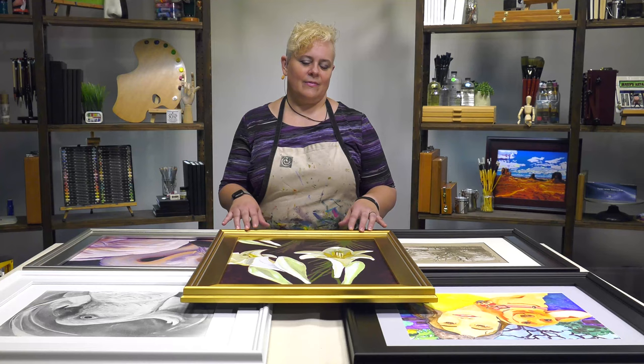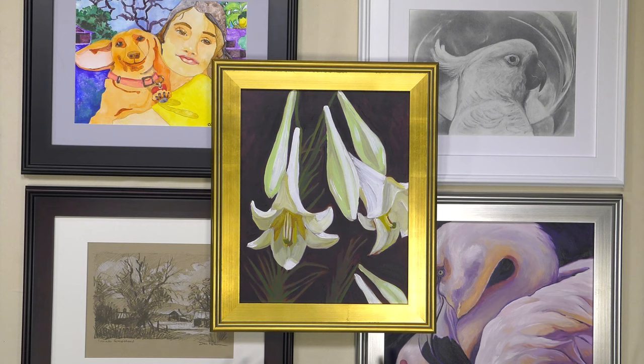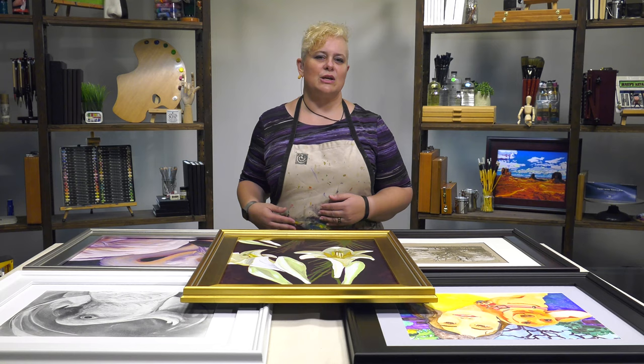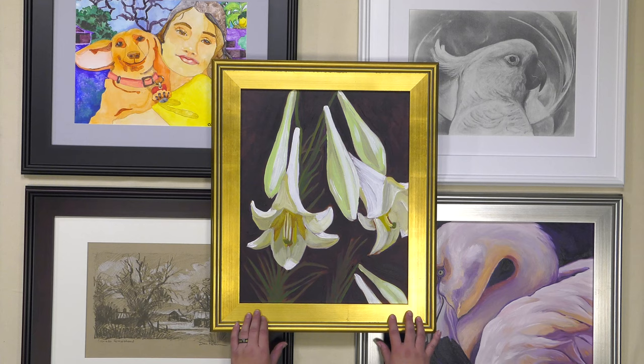Out of those five selections you can find a frame that's going to fit any style of artwork — whether it's something more modern like watercolor on Yupo, whether it's mixed media, a very classically rendered drawing, graphite pencil or oil paint, or a very loose acrylic. There's something in this collection that will work for you and enhance your artwork.